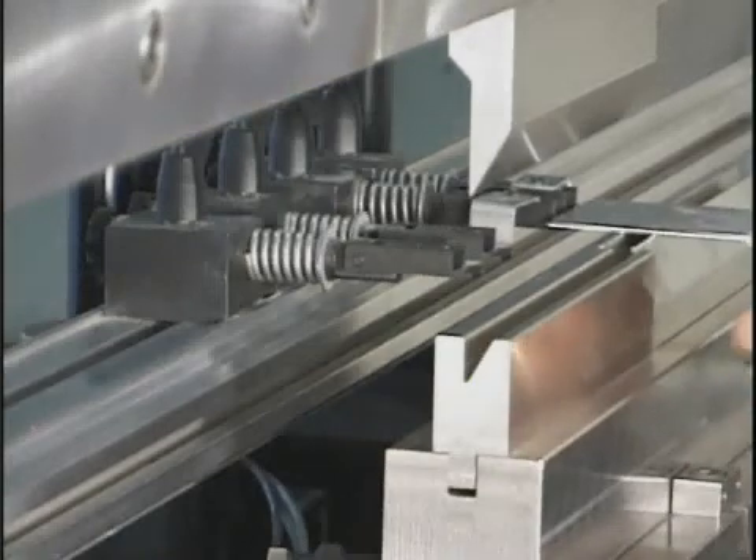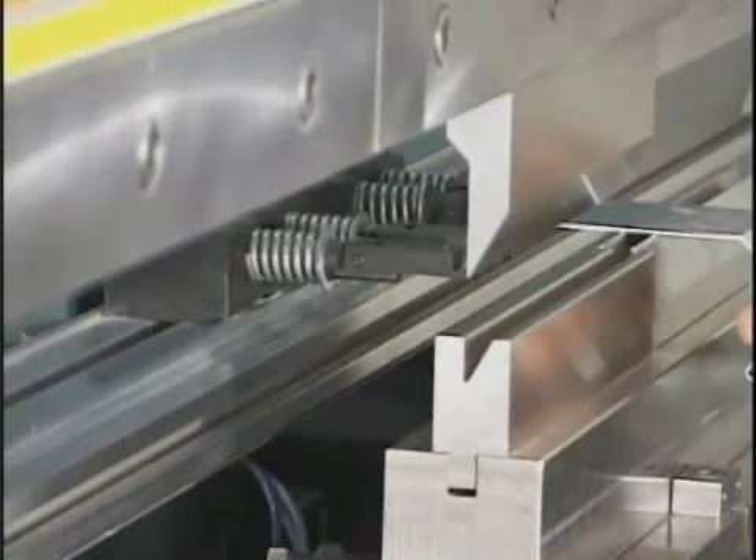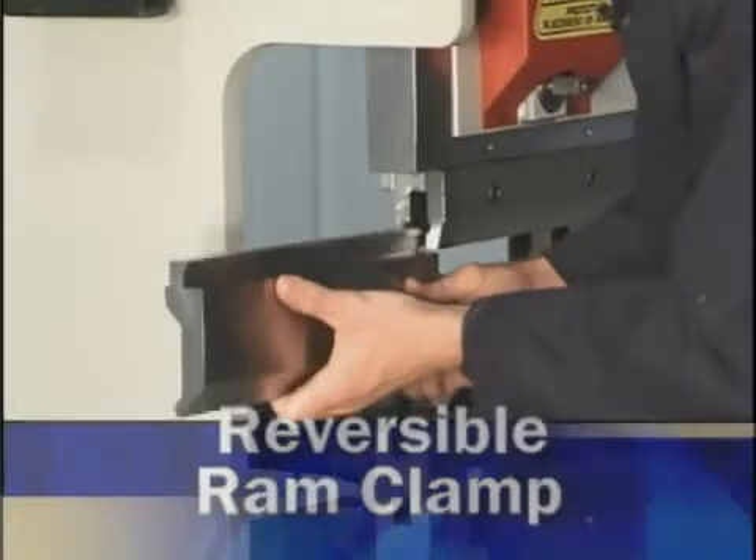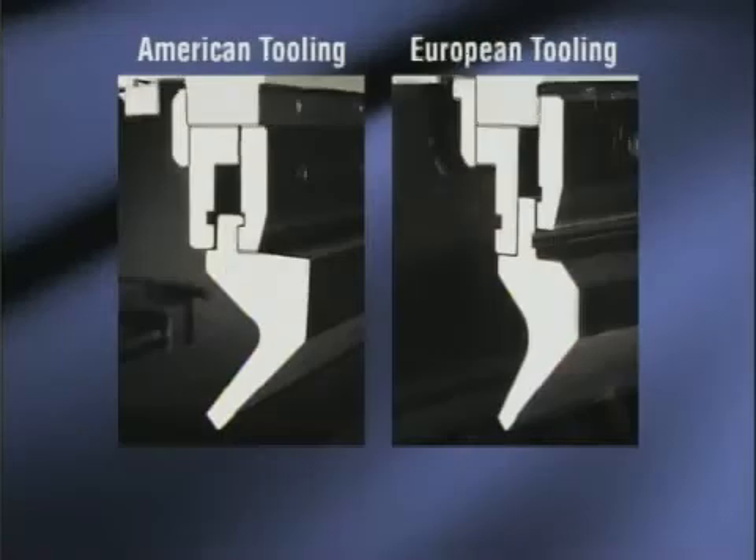AcuPress offers a selection of options to suit your application, such as our reversible RAM clamp option that accommodates either European or American style tooling.